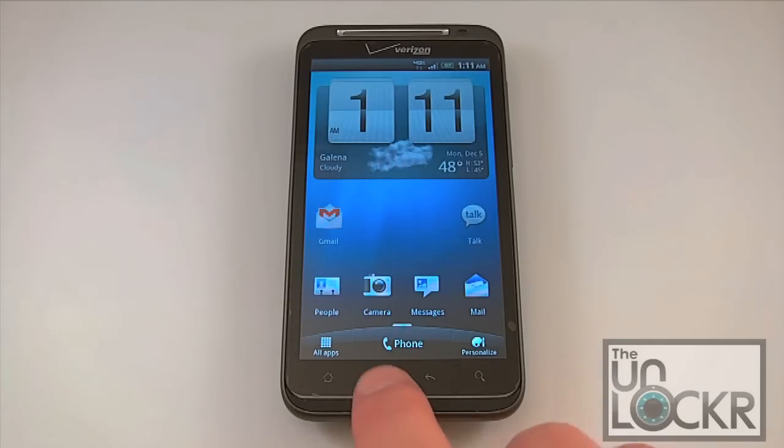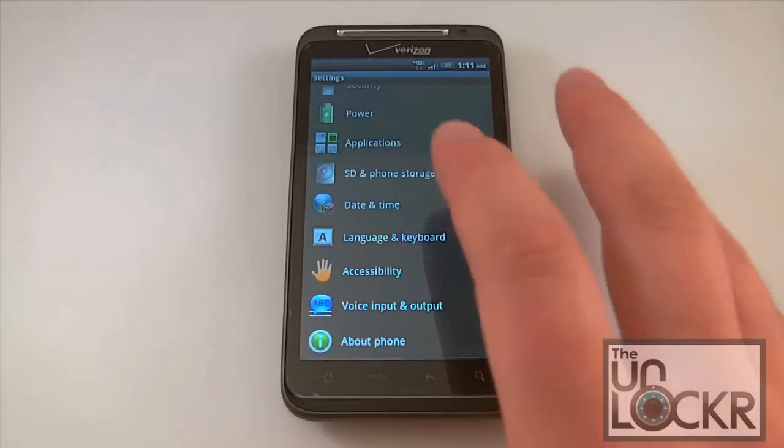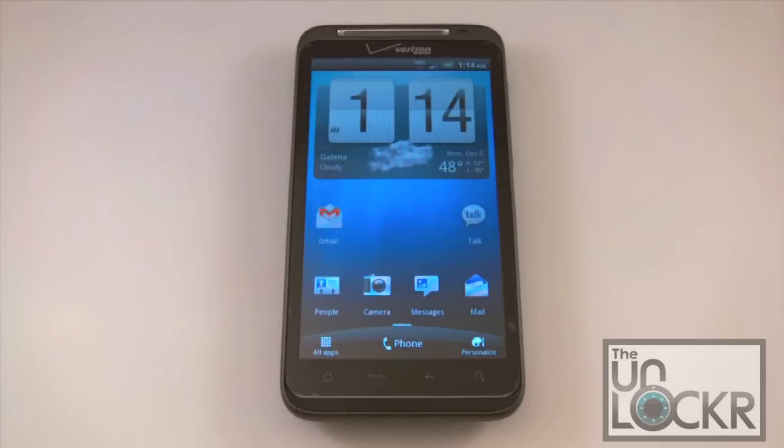Briefly about the settings menu: this is pretty much what you get with a stock HTC build. All of the icons may look a little bit different in hacked or modded ROMs, but you're going to see the same types of lists and the same types of settings — there's really nothing going to be out of place. They're not categorized any differently than you typically see in your stock build, so if you're comfortable with the stock settings, you're going to feel right at home here.